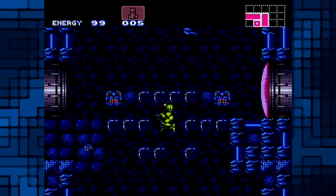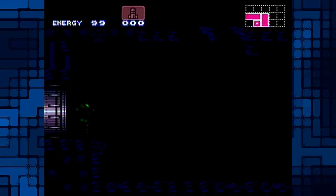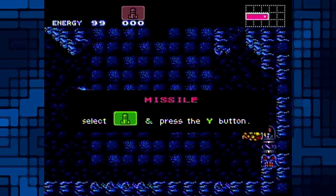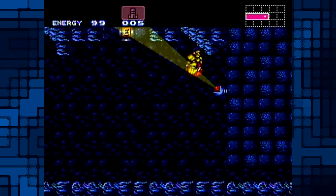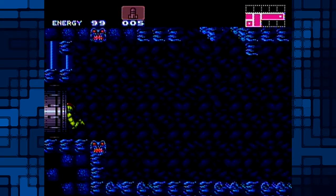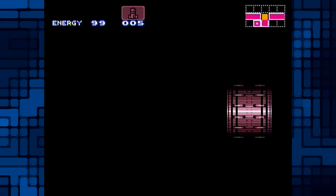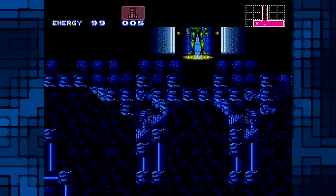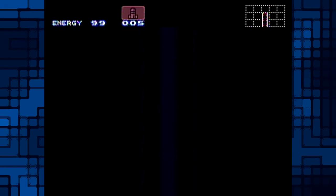I actually did a 100% run so I kind of know where things are. I used walkthroughs — I got most of it and was like 'oh yeah there's one there' based on the map, but the last few I just couldn't find. This guy, he knows where that one is already but I can't get it yet. I need either the high jump... the booms... the booms — I need the high jump boots. I kind of combined 'bombs' and 'booms' into a conglomeration.